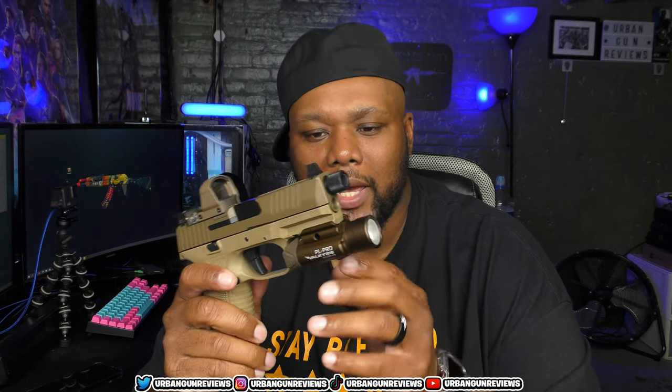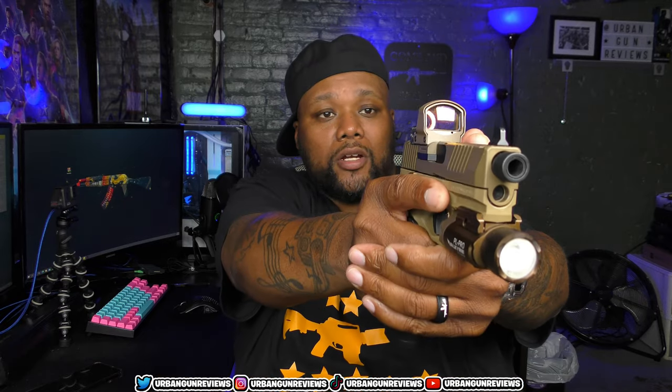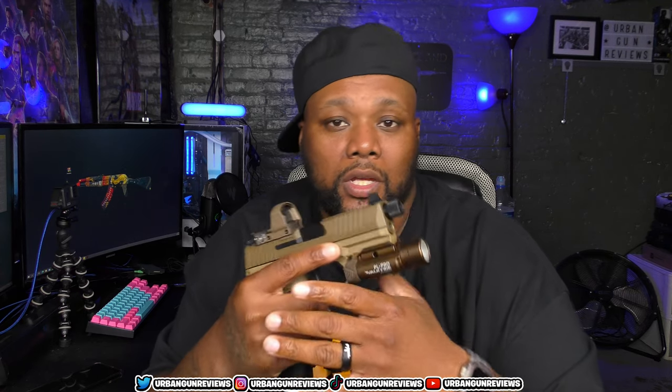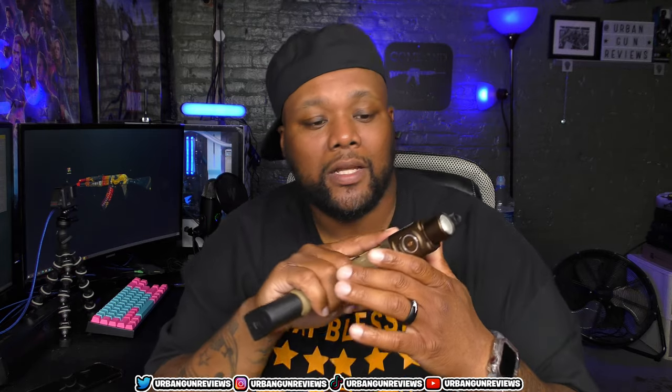I put an O-Lite on here — the PL Pro Valkyrie — and I got a Leupold Delta Point Pro on there as well. This gun bangs. The ergonomics on it are sweet, it looks good — this is a beautiful-looking firearm. I've never had any function issues or problems with it mechanically. It just feels real good, looks real good, and shoots real good. Overall, it's just a solid gun.